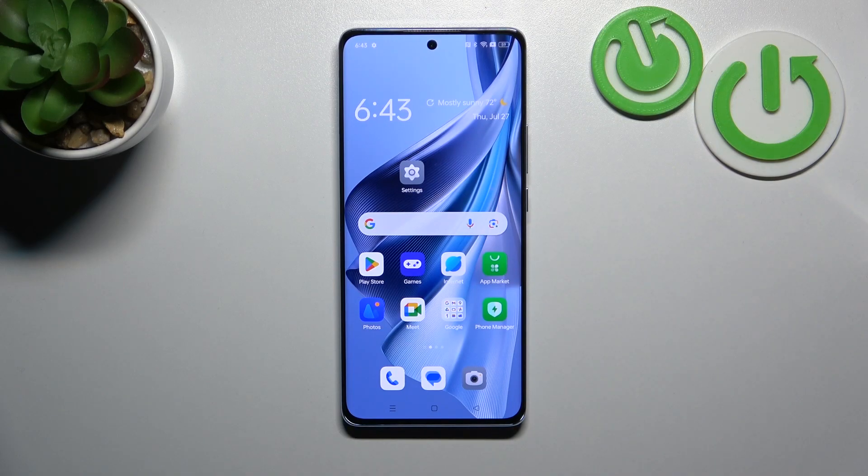Hello, in front of me I've got the Oppo Reno 10. In this video I'll show you how to use Google Assistant on the lock screen.